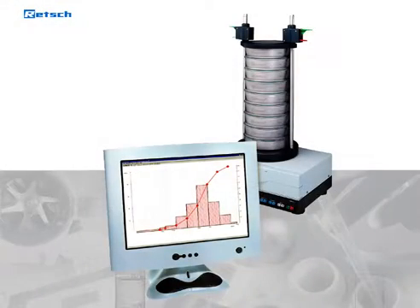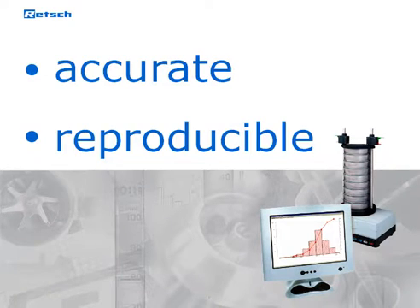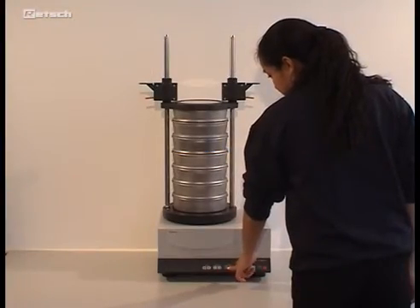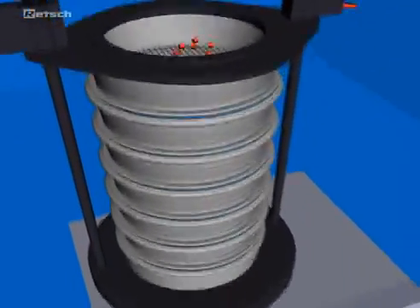Due to the unique technology in the design, our sieve shakers and test sieves produce accurate, reproducible, and fast sieving results in no time. This video shows you the operating mode, the innovative technology, and the many advantages the REC high-tech sieve shaker AS200 has to offer.